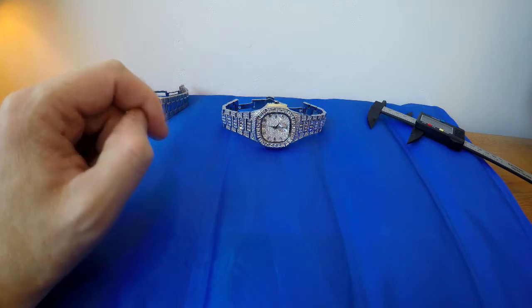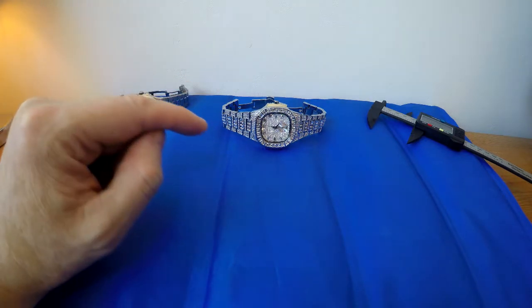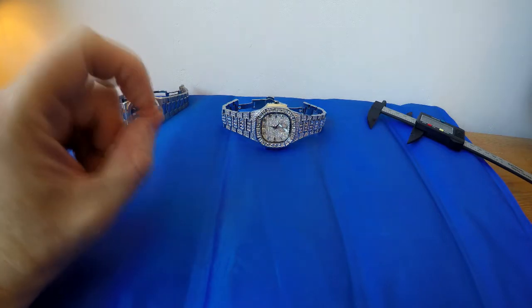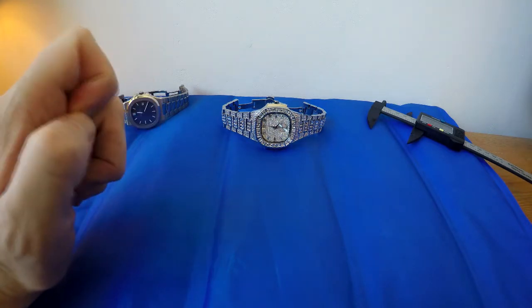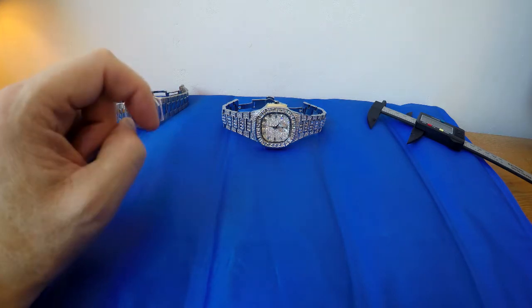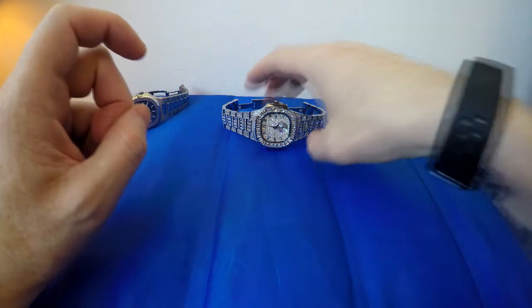Now this watch we've got in front of me is a homage to the Patek Philippe Nautilus. This one has been iced up — it's done by MissFox, that's the brand name of the company. So without further ado, let's have a look at this watch.